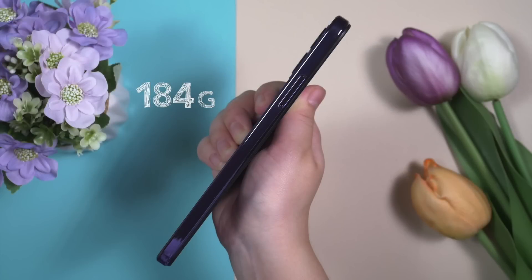The Ulefone Note 16 Pro only weighs 184 grams and is only 8.7mm thick. Definitely this is one of the lightest smartphones I have ever used.